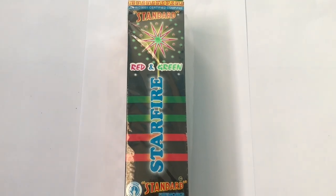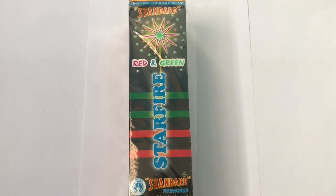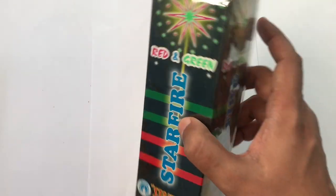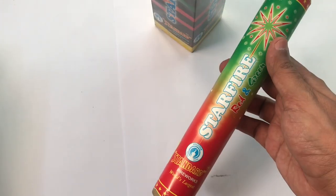Let's take a look at this standard Starfire — this is a single shot firework. Red and green color, comes in this interesting packaging. This costs around 150 rupees, or about two dollars or so.